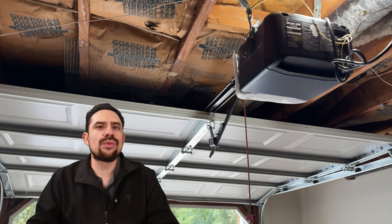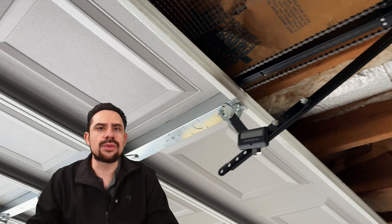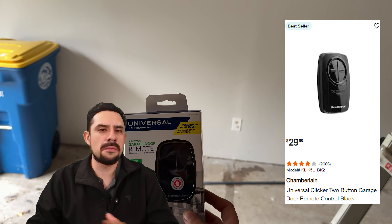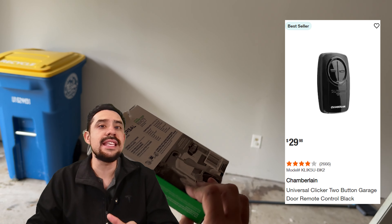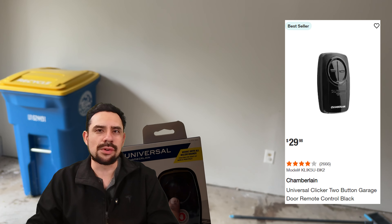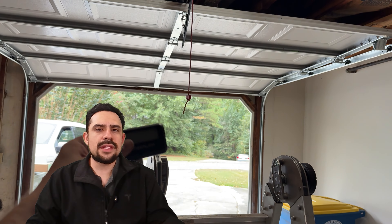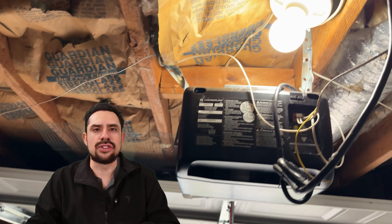Over here we have the original opener which the previous owners left for us, and over here on the other side, I have a universal brand that I like to buy for all my investment properties because of the ease and versatility of programming it with many garage openers. Let's go up on the ladder and start programming this original remote first. After we're done with this one, I'll also program the universal one so that you can see how easy both are to do.